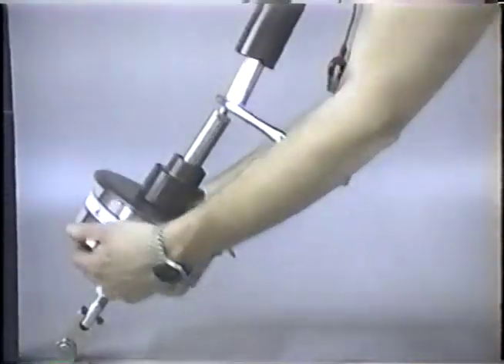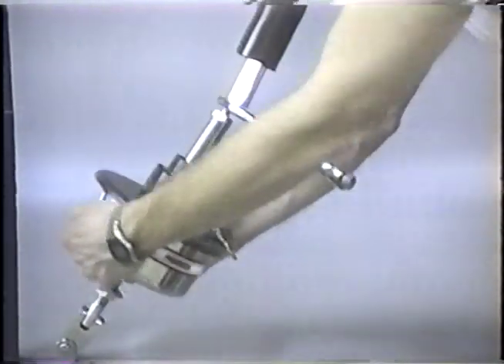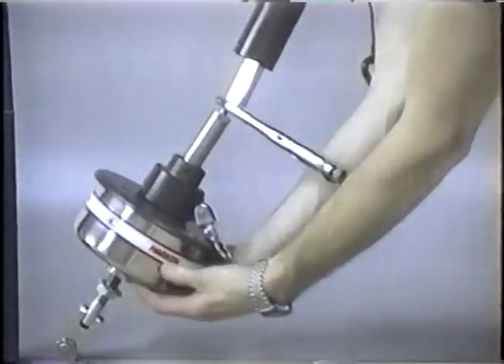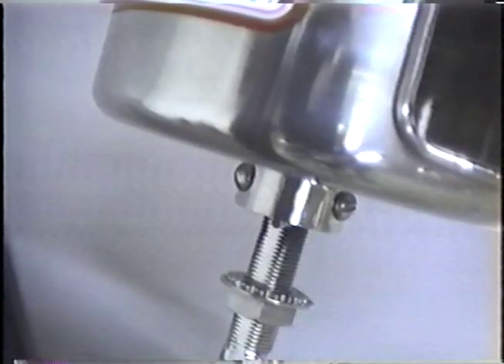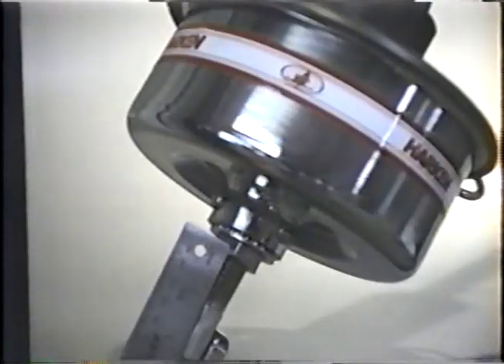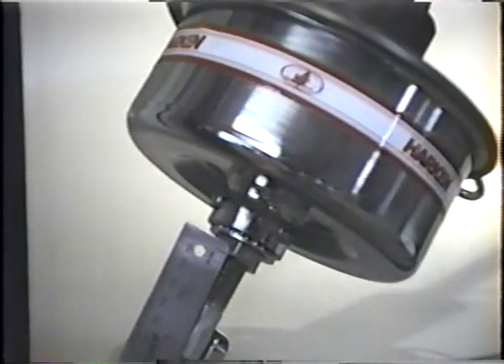Turn the stainless steel basket counterclockwise to tighten. Once the proper tension is achieved, you should not be able to see the colored die marks on the threaded studs. However, since the colored die marks may have been worn off, measure the exposed thread. The length of exposed thread is different for each unit, so consult your manual for these measurements.